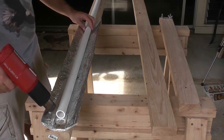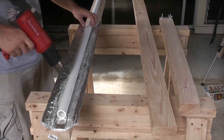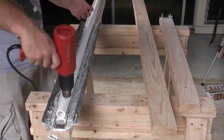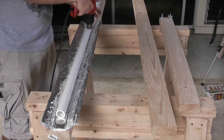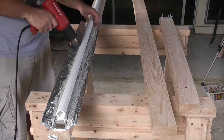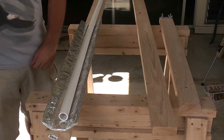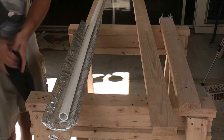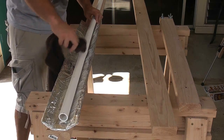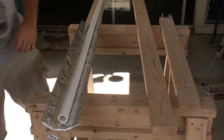Now with one inch pipe especially, you want to really make sure that it's heated up enough, otherwise it definitely won't flatten properly. Not only is the wall of the pipe thicker, but there's more plastic than with the smaller pipes because of the increased diameter. You know the pipe has been heated enough when you can take your finger and with just finger pressure, push the pipe all the way down flat in multiple places. If you can't do that, then it's not hot enough.